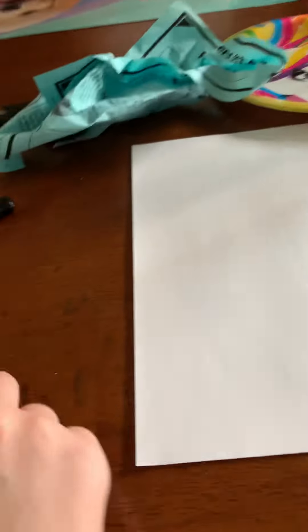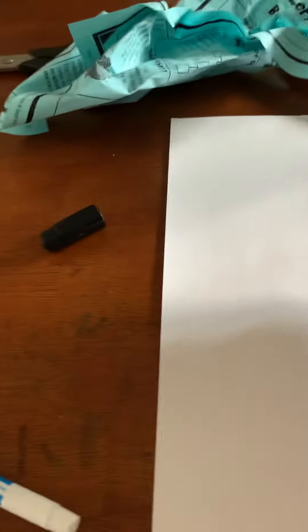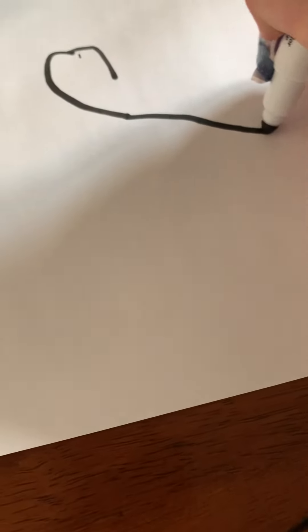I'm not going to do an intro because I got to make a quick one, but we're going to be doing a how-to draw. It's going to be hard, but here's how to draw a Mother's Day thing. I messed up on that one. Oh yeah, I'm doing it for YouTube.